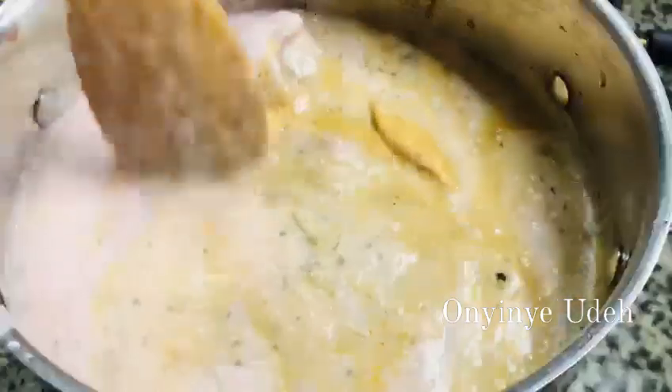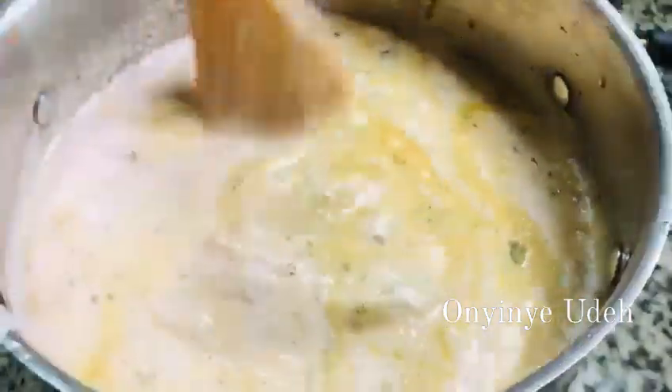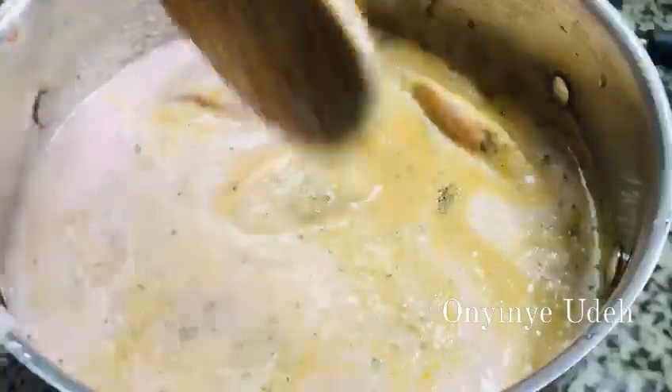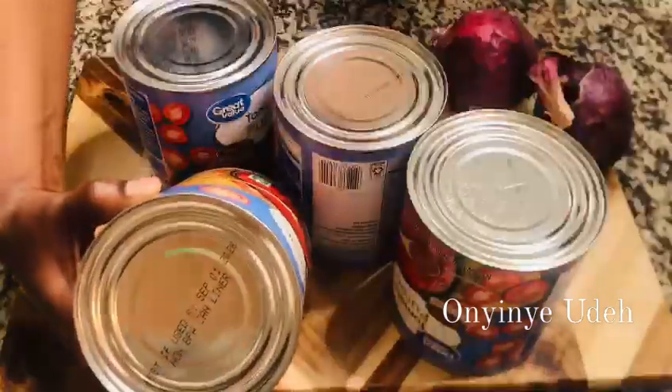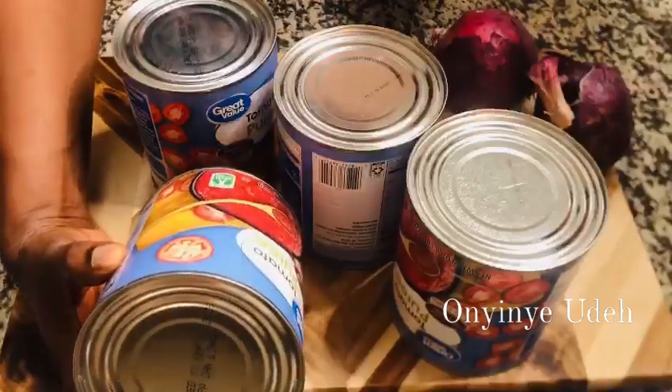So I am going to cover the pot. This is hot chicken. I may add water later for it to cook properly.